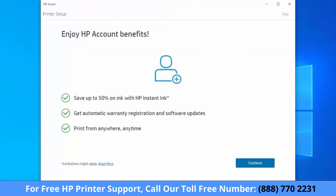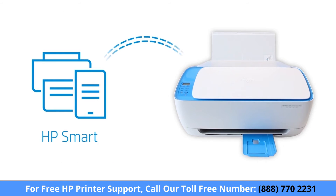Follow the instructions to set up an HP Connected account or sign into your existing account. HP Smart only detects printers connected to the same network as your Windows computer or in Setup mode.